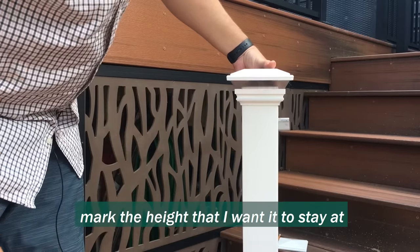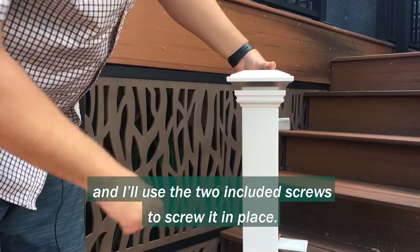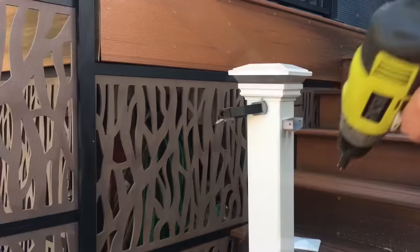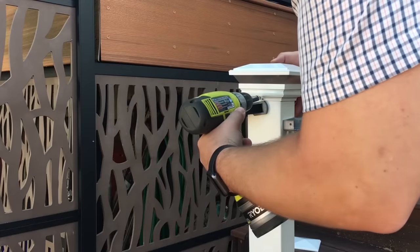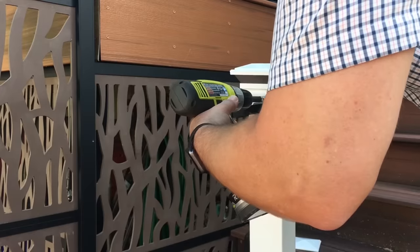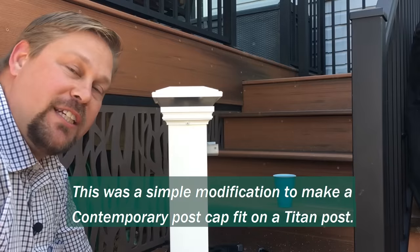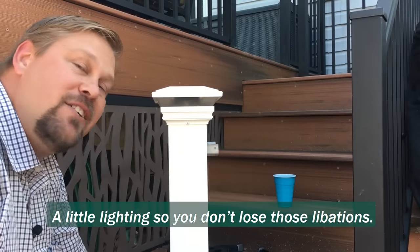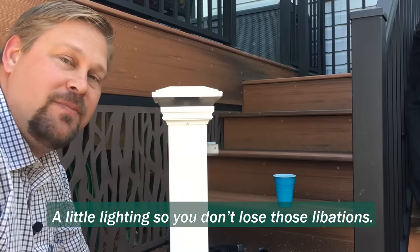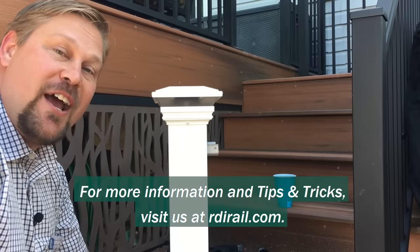The last thing I need to do is just mark the height that I want it to stay at, and I'll use the two included screws to screw it in place. This was a simple modification to make a contemporary post cap fit on a Titan post. A little lighting, so you don't lose those libations. For more information and tips and tricks, visit us at rdirail.com.